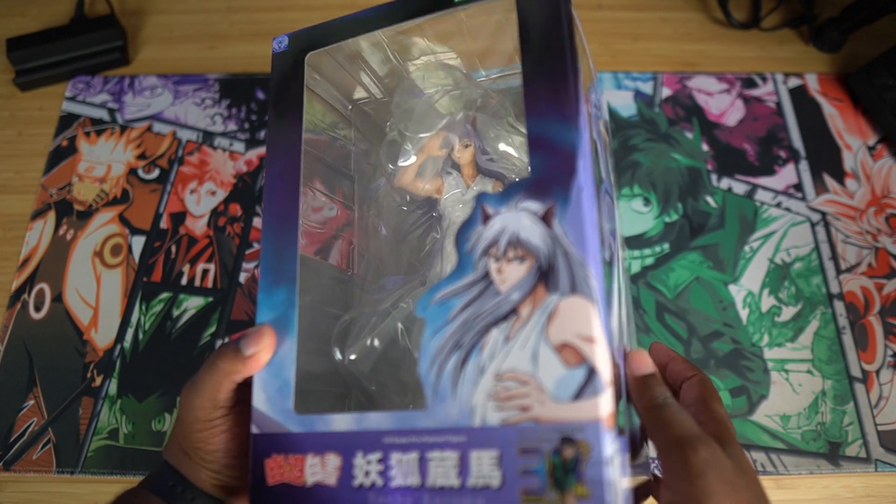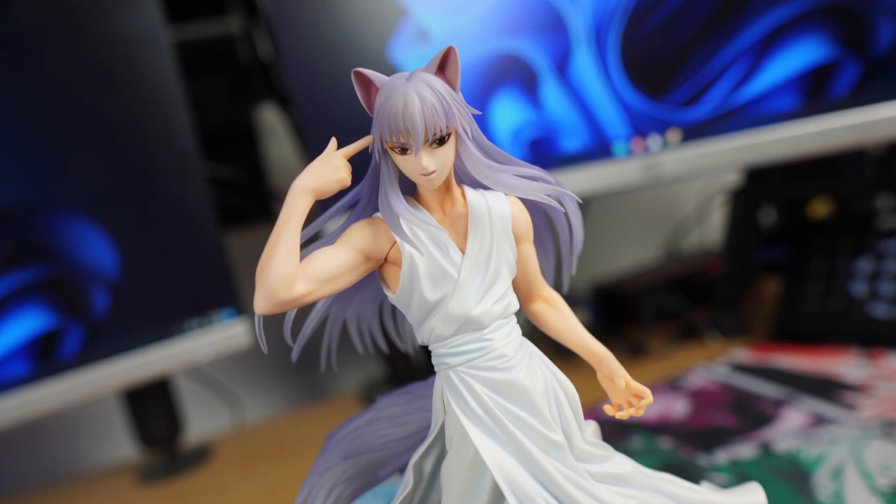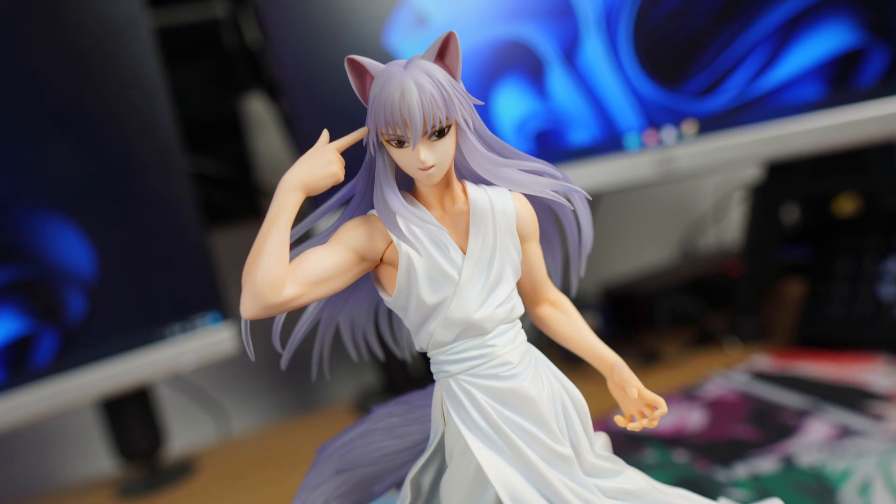What's up you guys, Chase the Dark Sage, and let's take a quick look at the Yoko Kurama figure from Kotobukiya. This is Yoko Kurama, the demon side of the character Kurama from Yu Yu Hakusho.